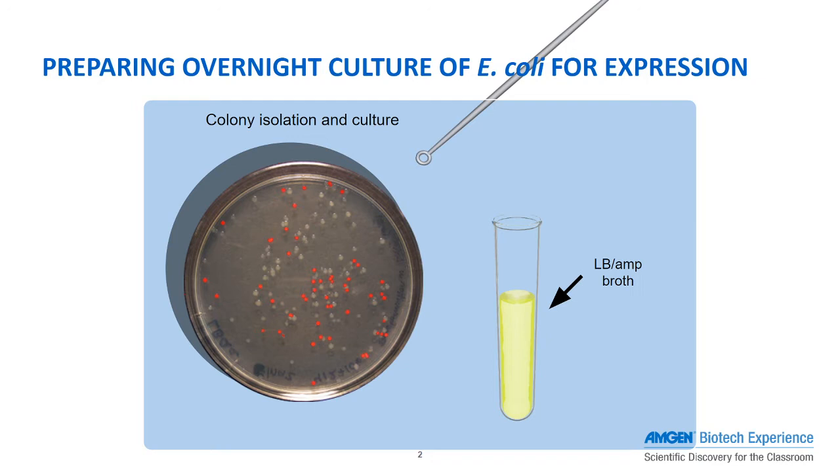Cells are usually left to grow for about 3–4 hours to reach mid-log phase, which is where they're converting all the nutrients in the liquid medium into more proteins and more cells. At this point, arabinose is added to the culture, binding to the ARAC protein, which releases the DNA from its loop formation and frees the PBAD promoter to start producing RFP.